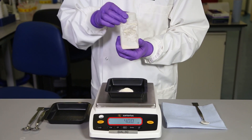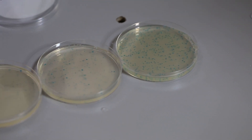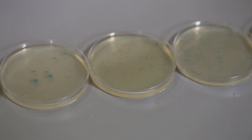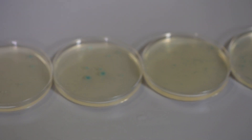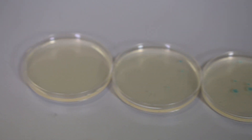Accuracy is key — over-weighing or under-weighing can be a serious problem, as once reconstituted, specific components will exist at the wrong concentration levels within the media. A good example is selective antibiotics: under-weighing can lead to a failure to inhibit flora, while over-weighing can make the media too selective, reducing recoveries.